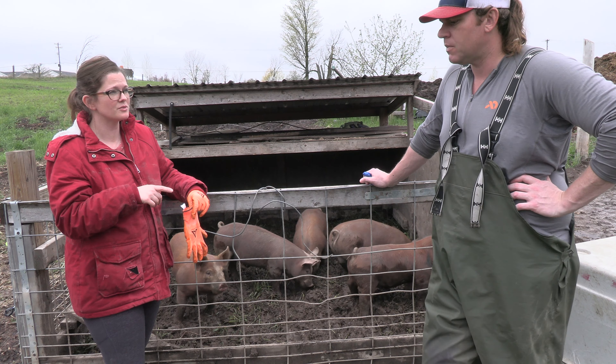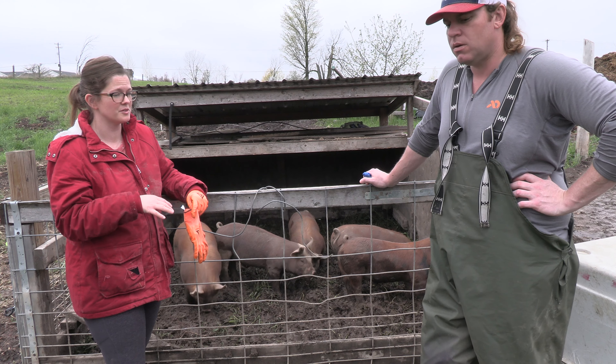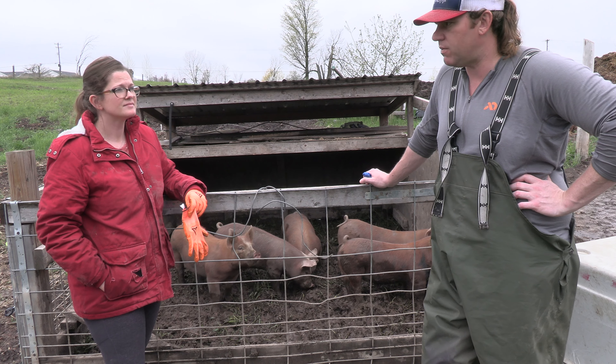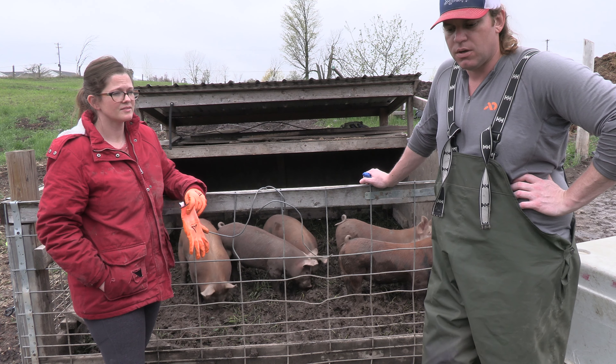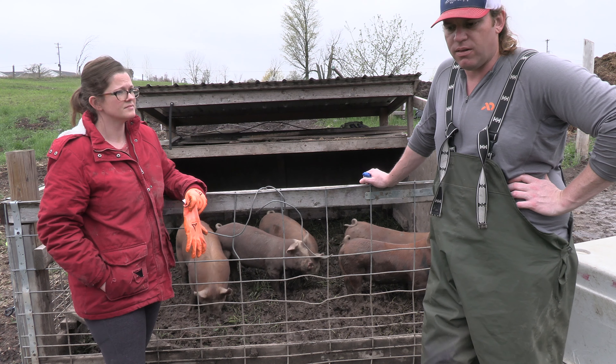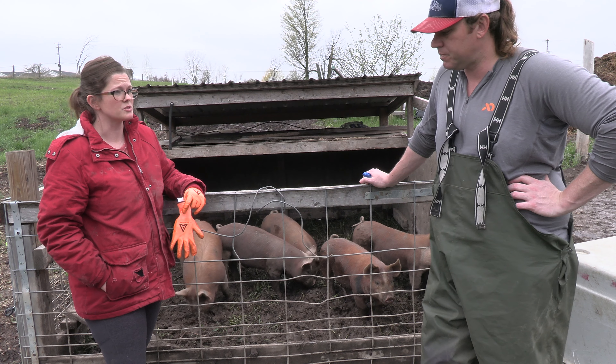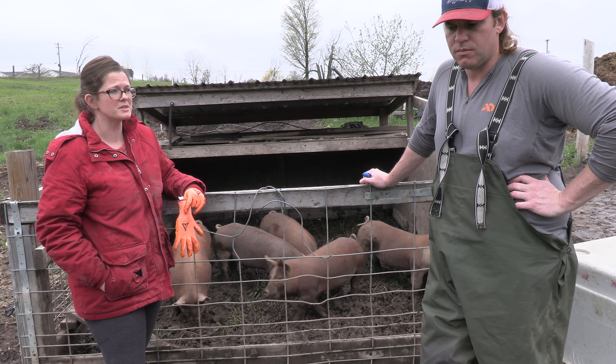We did find when we fermented the food that we cut our feed fill back about 50% — when we fermented the feed it definitely lasted longer. You're filling their bellies up with a lot of liquid as well as the food, but the pigs grew just as well and weren't missing any calories.